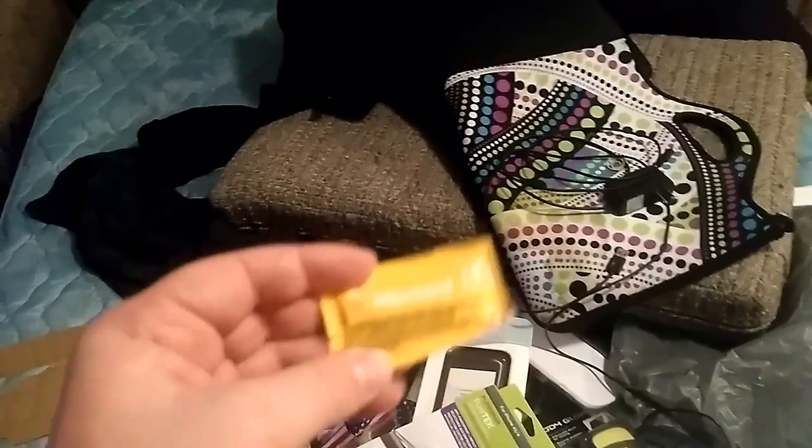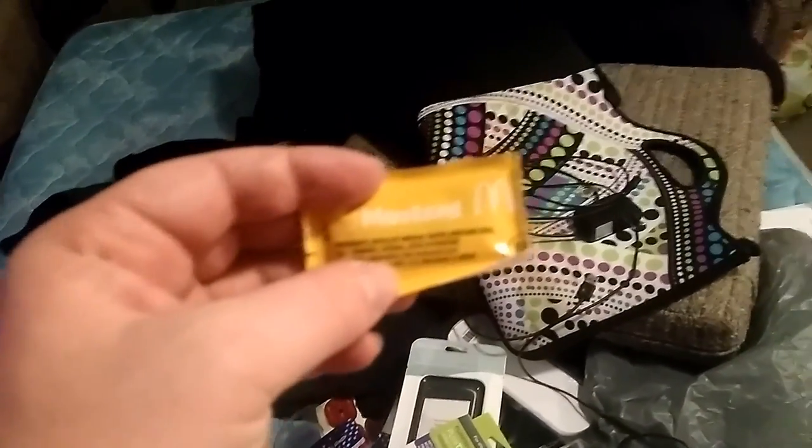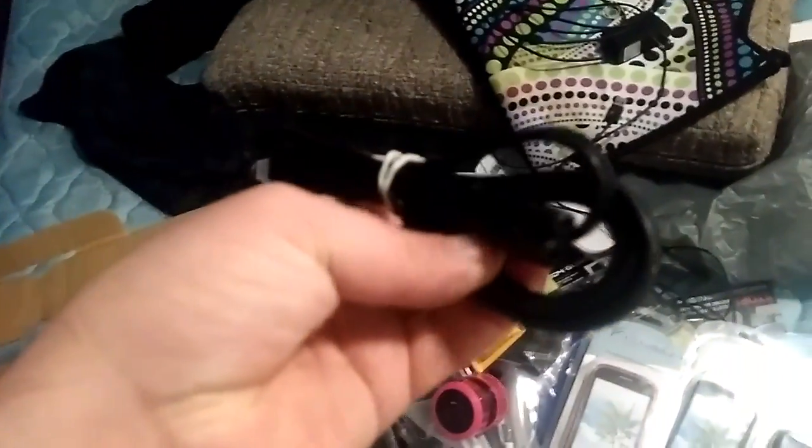A mustard packet — that is worth a lot of money. I'll give this away when I get a thousand subscribers. This is worth all the money in the world — nah, I'm kidding. I just grabbed this because it is brand new and I can always use these types of chargers for whatever.